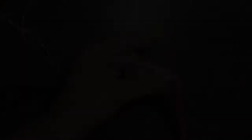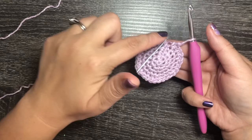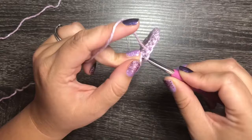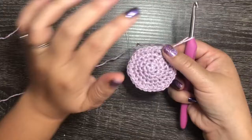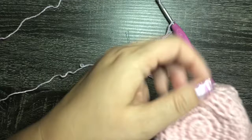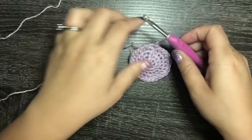Once we have 30 total stitches, slip stitch to close round five and chain one to start round six. Round six begins the main body of our cozy. We create a ridge here so the cozy knows to sit flat on this edge — we do one single crochet in each stitch but only in the back loop.